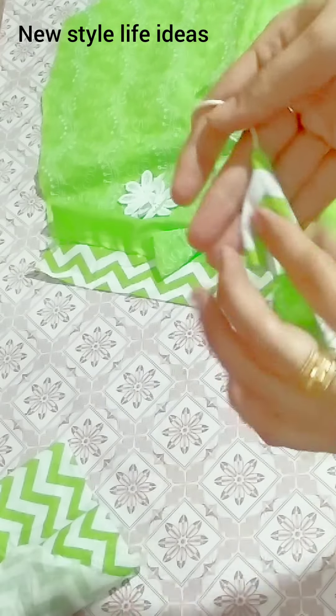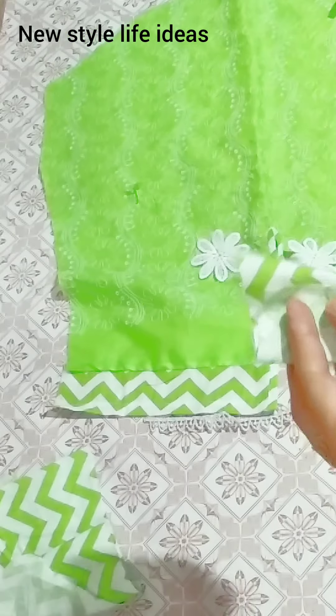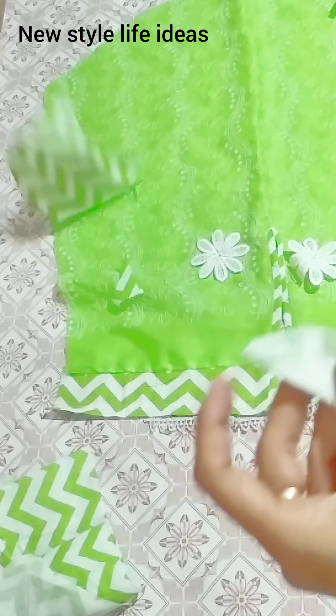We are ready to put the edges. After the edges are ready, we put the edges. Before that, we have a brief cutting.